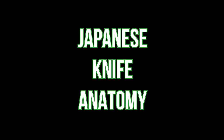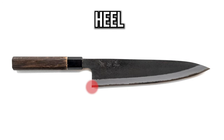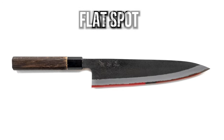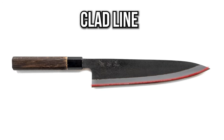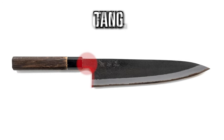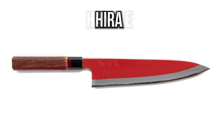Next let's talk about the anatomy of both double beveled and single beveled knives, to help you understand the difference between the two. On a double beveled knife, the parts are: the tip, the spine, the heel, the koba, the belly, the flat spot, the shinogi line, the clad line, the tang, the choil, the ferrule, the handle, the hira, the kiriha, and the kanji.